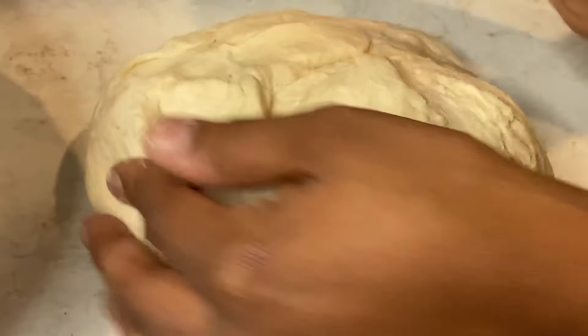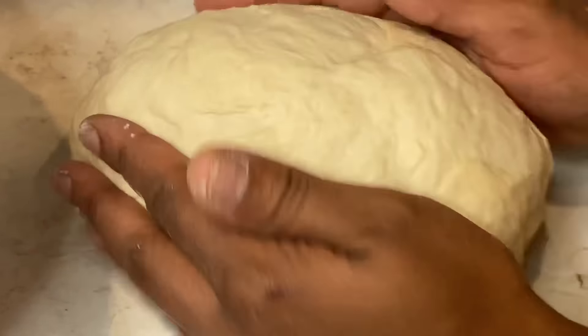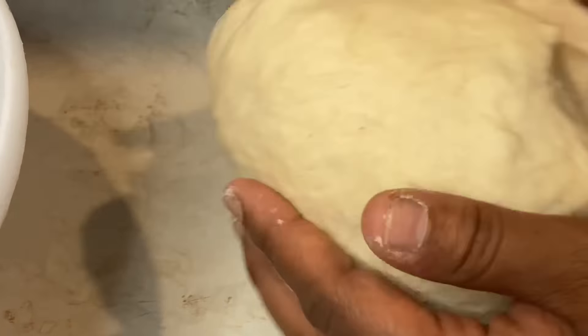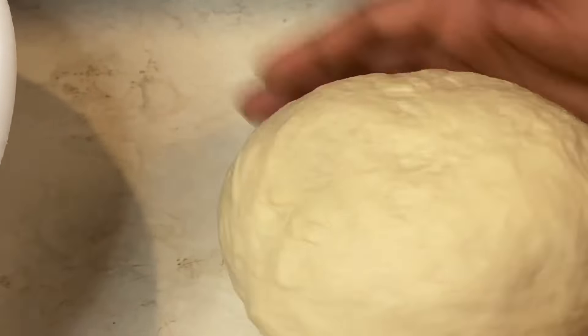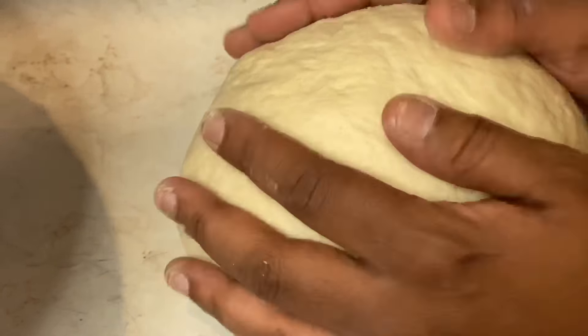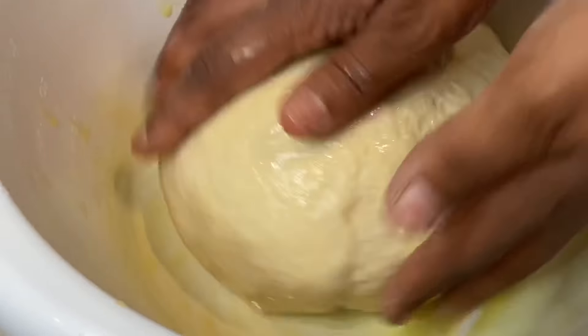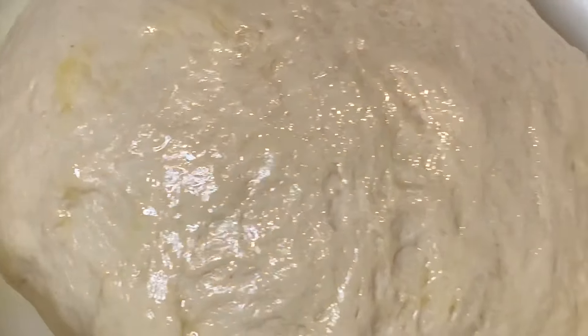I'm just finishing up kneading — I don't have my nails on today because you gotta get your hands dirty making dough! This is how you want your dough to look: stick your finger in and it pops right back up. After 10 minutes of kneading, put the dough in a mixing bowl with olive oil, cover it well, and let it rise for two hours in a warm area with a warm towel on top.